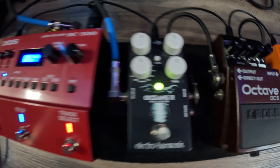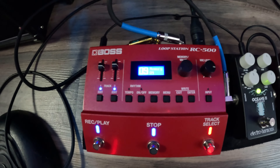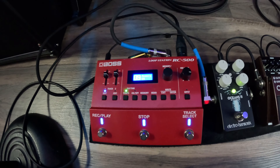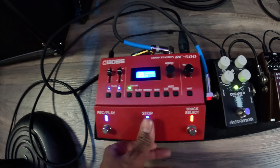This reverb pedal right here is my favorite — the Oceans 11. This pedal is so cool. It has a bunch of reverb effects and I absolutely love it. It just has the perfect vibe for the music that I make, so that's one of my favorites. And then — I guess they're all my favorites — this is the looper pedal.